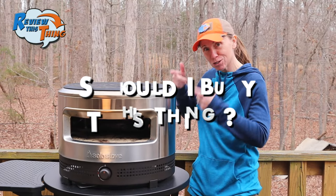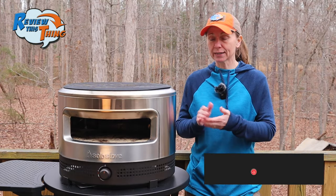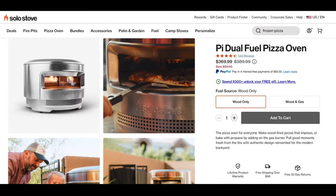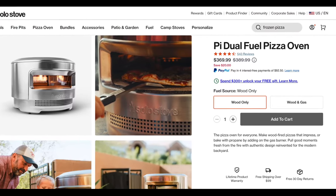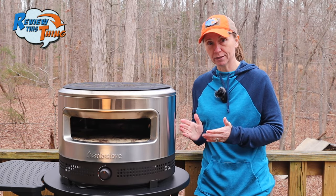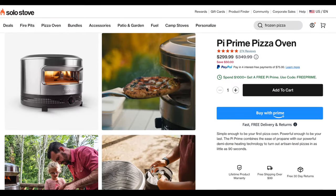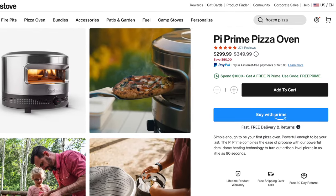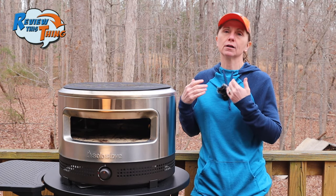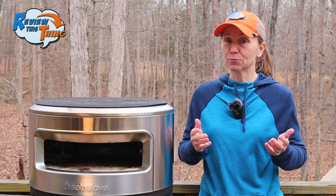Now, finally, should you buy this thing? As always, it depends on what you're looking for. If you want wood-fired pizza, then this might not be ideal for you — Solo Stove does make one that's powered with wood, so take a look at that one if that's what you're really interested in. This is a Solo Stove product, which means this thing is not going to be cheap. MSRP on it is $349, but I have seen it on sale pretty consistently for right around $299, which is pretty comparable with other propane-powered pizza ovens. And use that coupon code we have below for $10 more off.